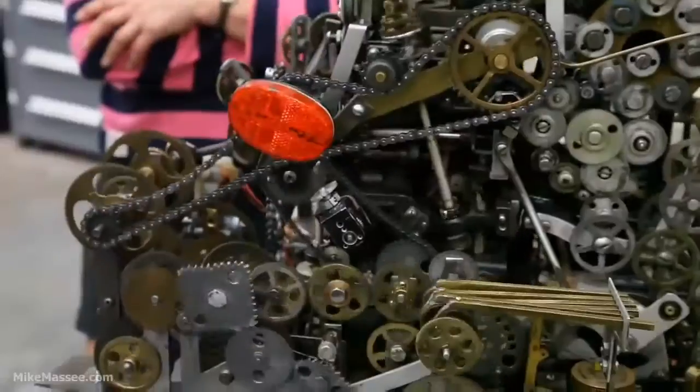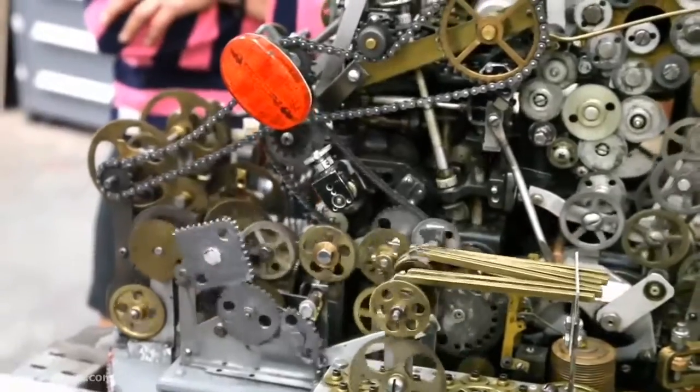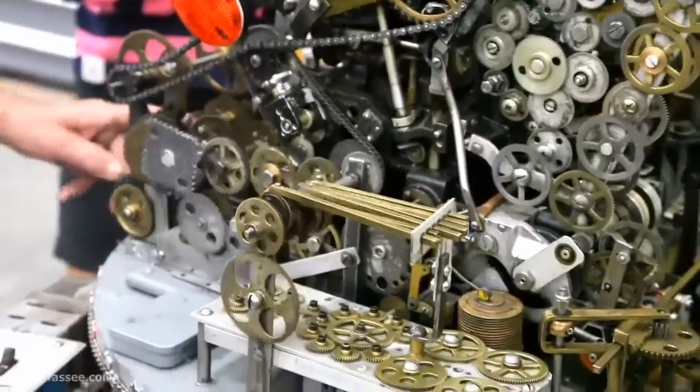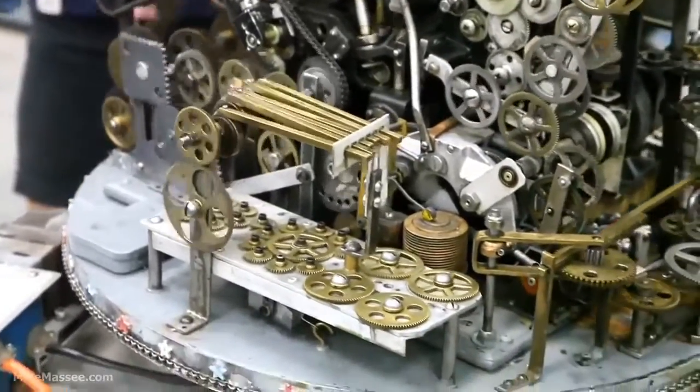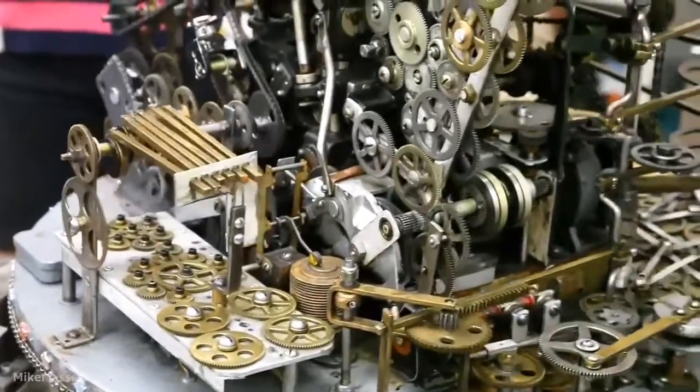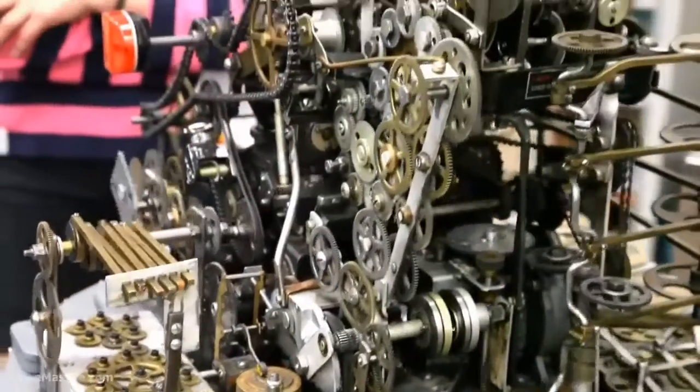When it breaks down, one of the hardest things is re-synchronizing that action. It stopped again — there's something coming out of alignment down here. But that gives me job security.